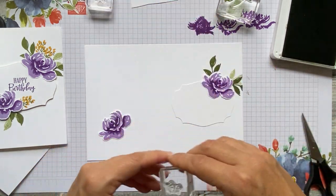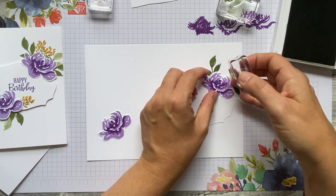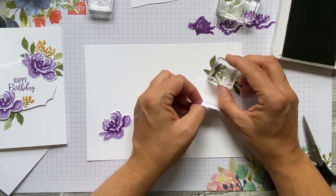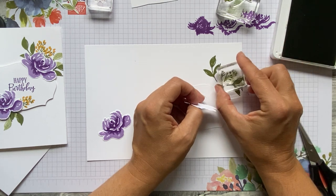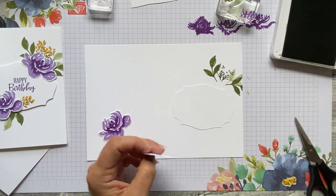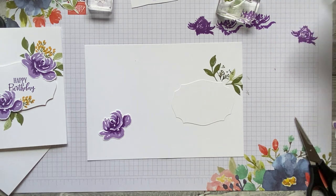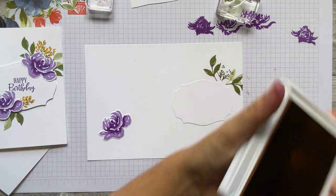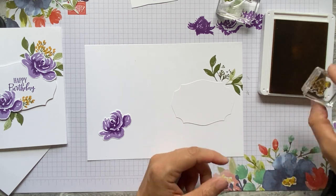Then I'm going to stamp these little stamen — I'll just move the flower and pop one there. I don't think I stamped that in full, so stamp one there, and then I'm going to go over the leaf — but it doesn't matter because leaves grow over each other. One there like that.